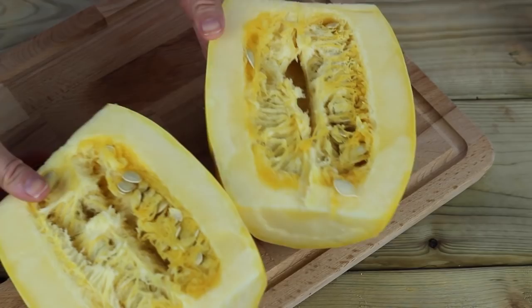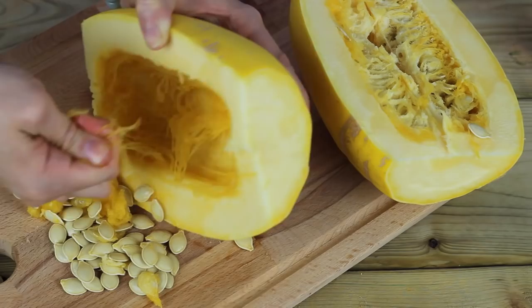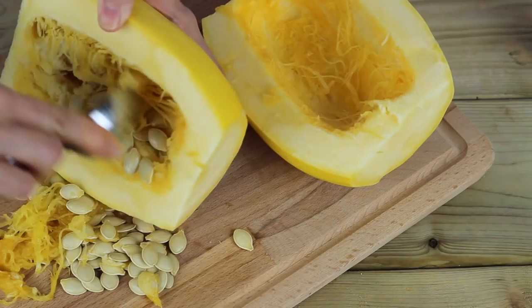Then you're just going to scoop out all the seeds with a spoon, just like you do on Halloween — except we're not going to carve these, we're going to eat them. Keep scraping and pulling out all of the gooey parts until you are left with a semi-clean spaghetti squash center.